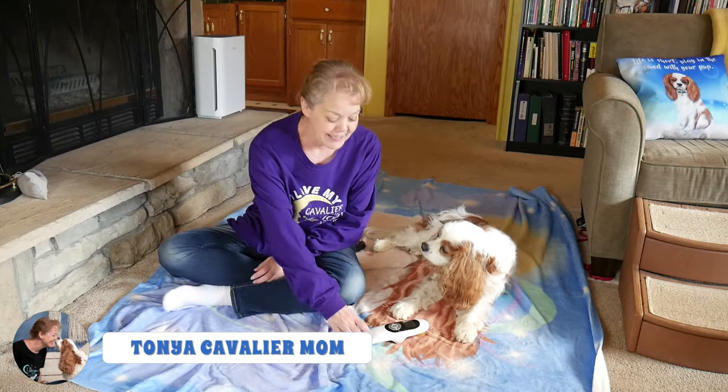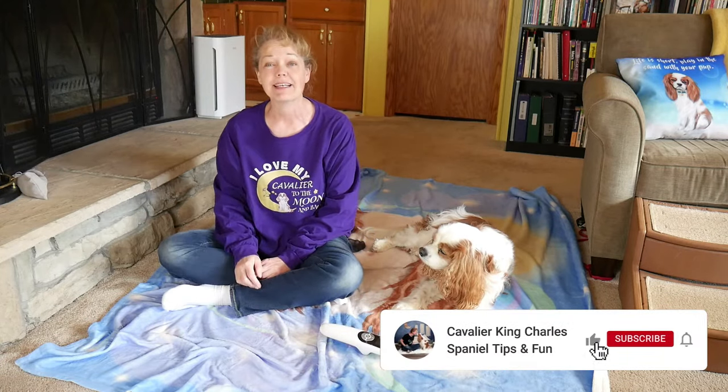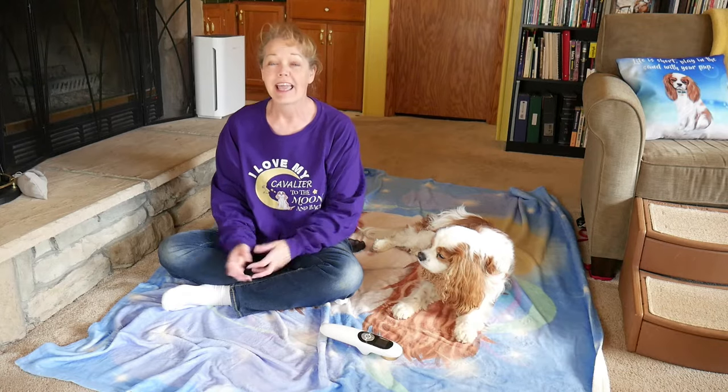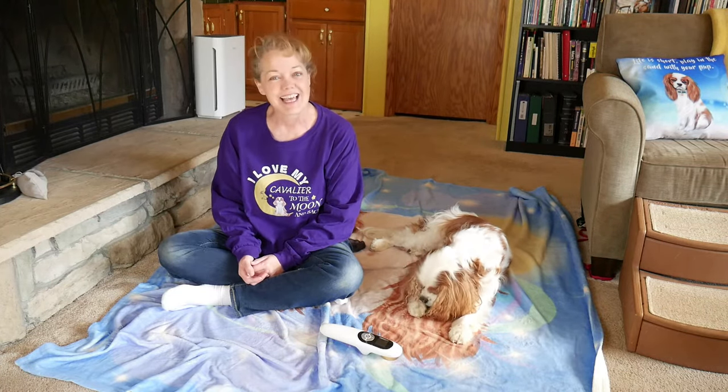Hi, I'm Tanya and this is Dexter. Today we're going to talk about at-home cold laser therapy. If you're new to our channel, hit the subscribe button and click that bell icon — you'll be notified every time we upload a new video. And if you're back, Dexter and I truly appreciate your support and we're glad that you're here.